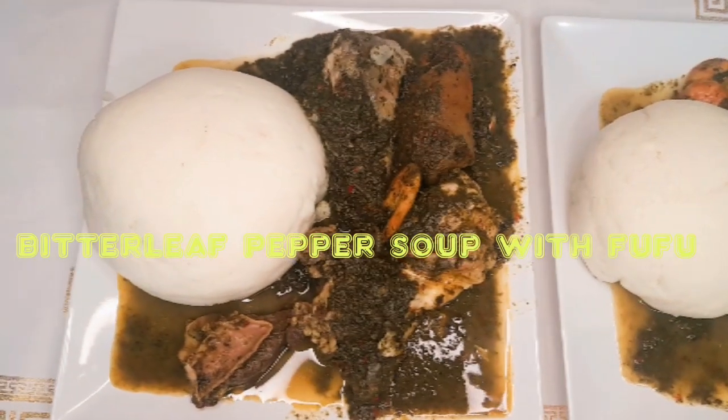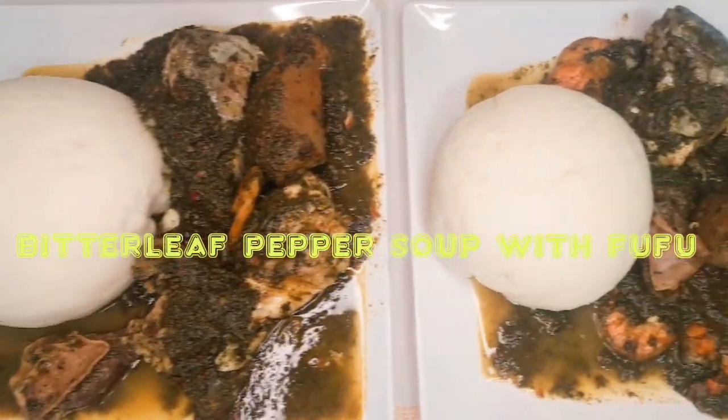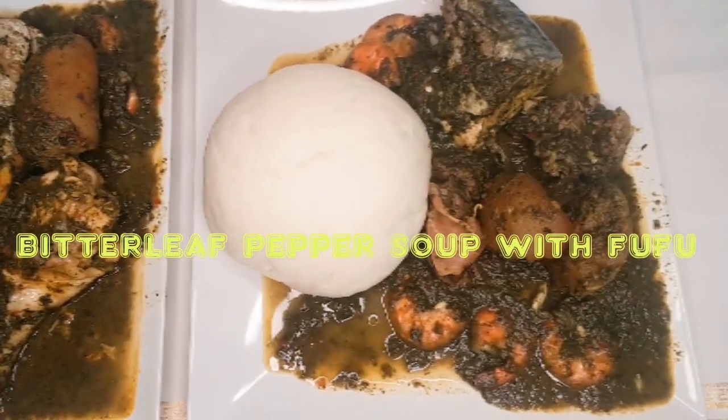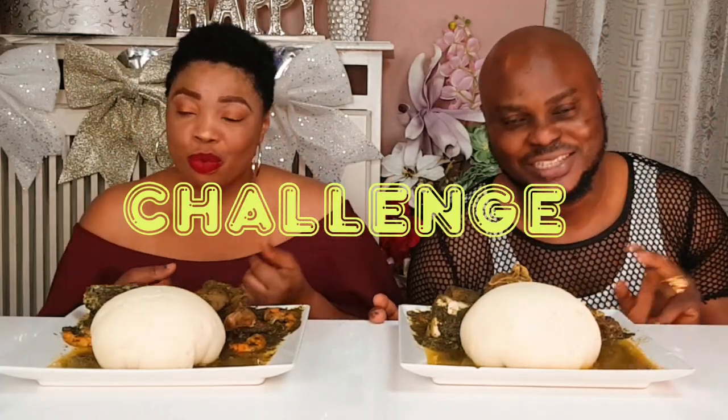Boom. Guess what, guys? In today's video, we are going to be eating fufu and black soup, popularly known as bitter leaf soup — bitterly pepper soup. Yeah, and it's a challenge. In this challenge, it's a difficult one, first of its kind. And this challenge is not advisable for you to do it at all because it's not easy.